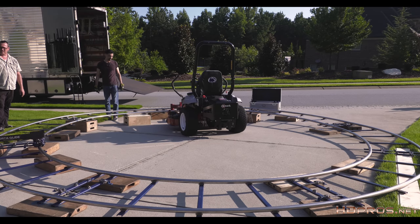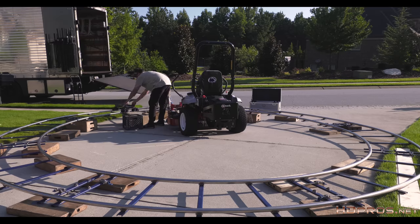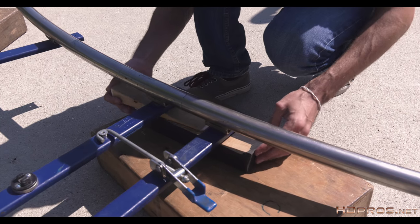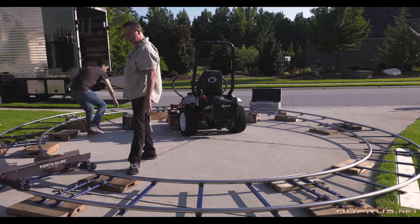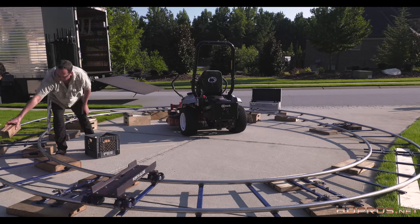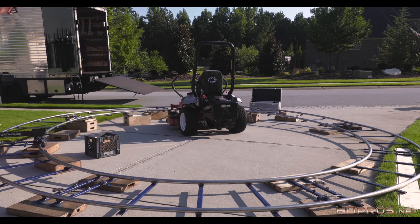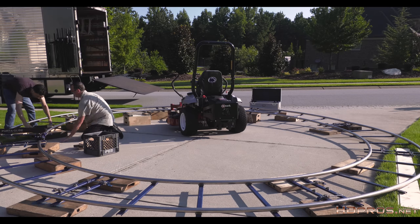Literally, you let gravity do the work for you to fine-tune your track. As you can see, it's very much trial and error, and you'll find as you fix one part, you create a problem elsewhere. So you'll be going back and forth quite a bit. However, the success of your shot depends on the track being level — otherwise the camera angle will rise and fall, even though the track ride seems very smooth.